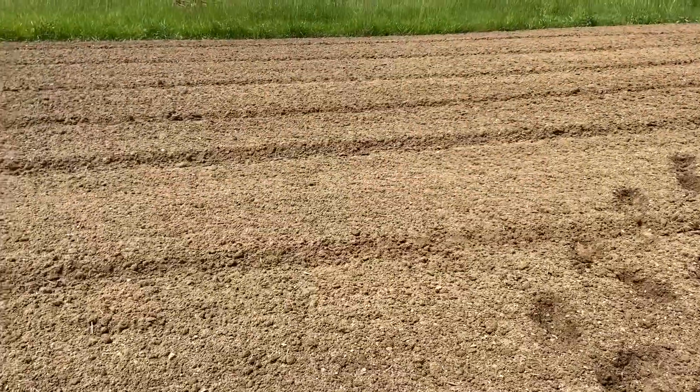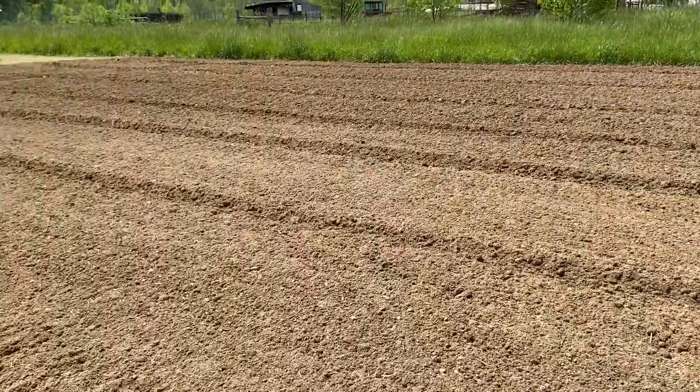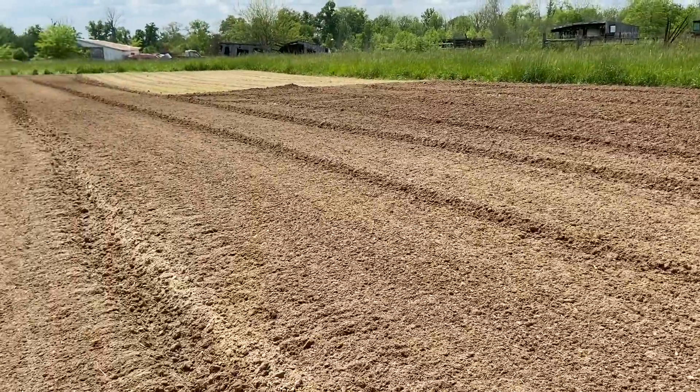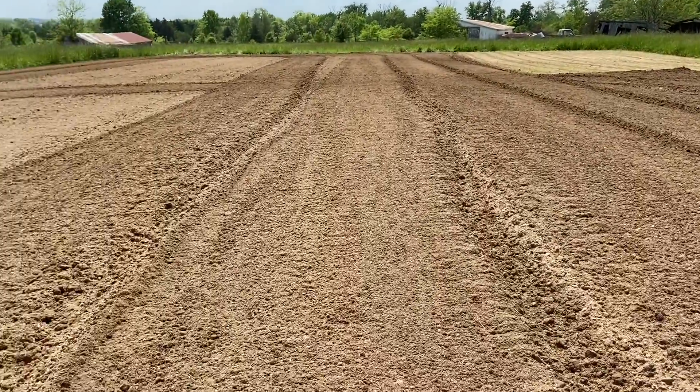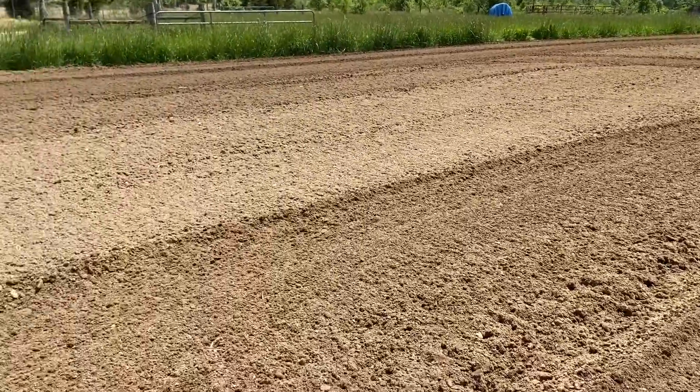We're just going to go over it as I get things planted and use up sections of the garden — kind of go around and use up the garden as we get it done.